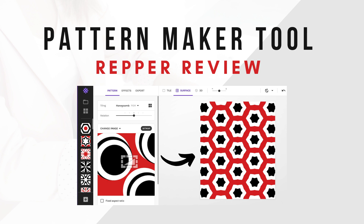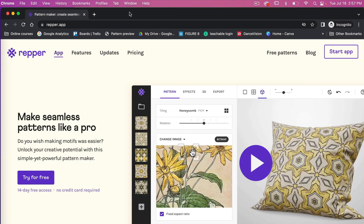Let's go ahead and dive in and check out this tool. I'll show you how you can use it to create seamless patterns. Repper does offer a limited free trial where you can get free access for 14 days. It does have some restrictions on how many images you can upload or download, but it's nice to try it out for free. I'll leave my link in the description below.